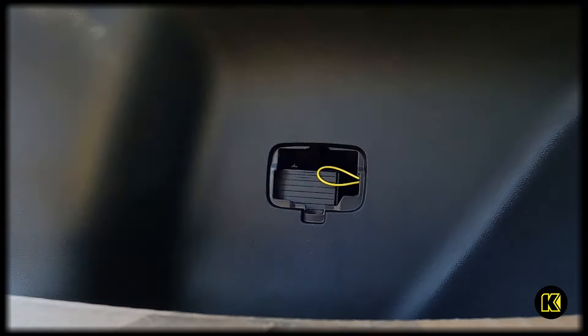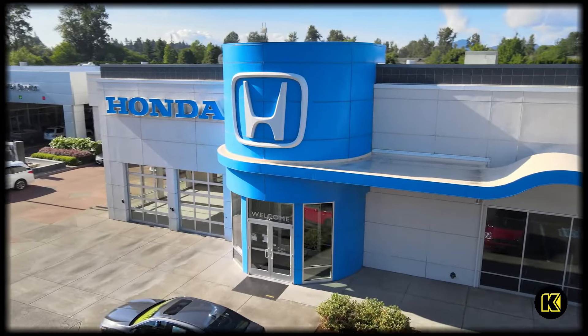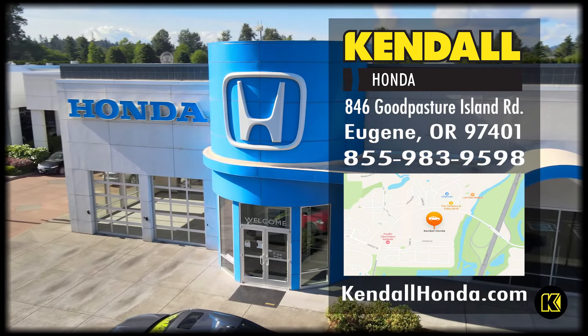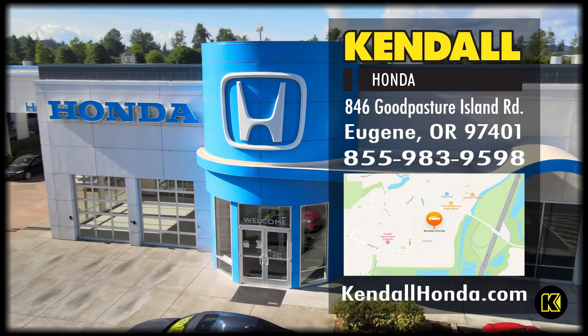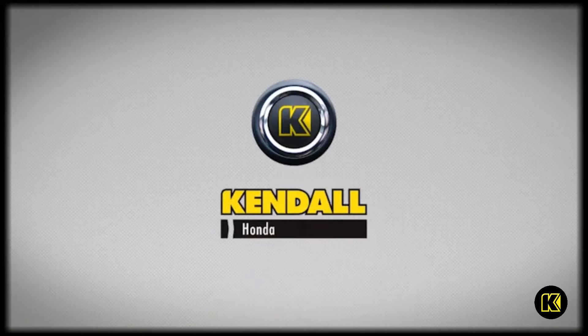For more information, feel free to subscribe to this channel, or come down to our showroom floor on Good Pasture Island Road and see for yourself, or you can visit our website at kendallhonda.com. Kendall — let's start something great.